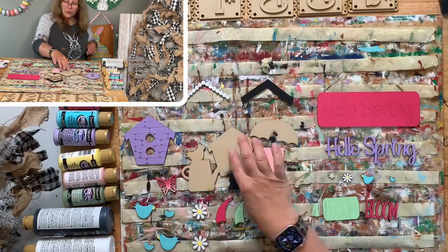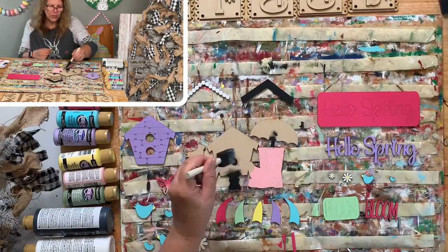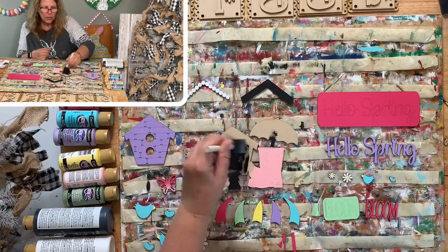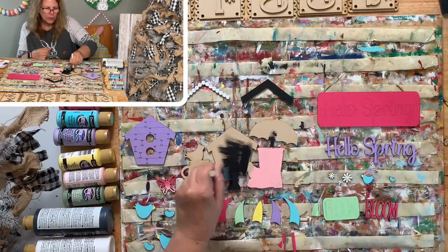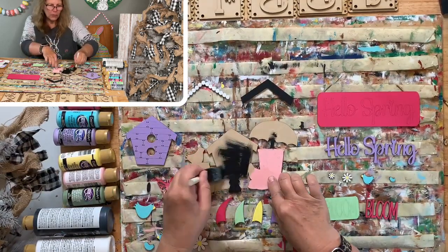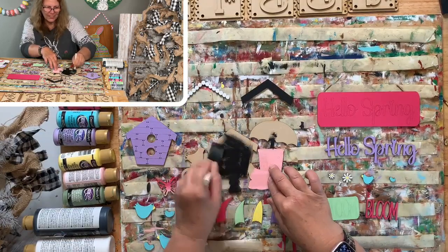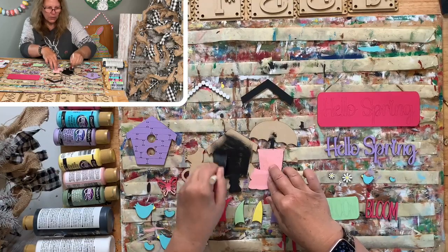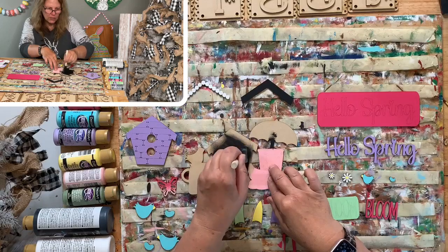I totally forgot I have to paint behind the holes - everything's going to show through. The circle hole and the little tiny ones I accidentally cut out instead of just scoring. So funny! Let me do that quickly.